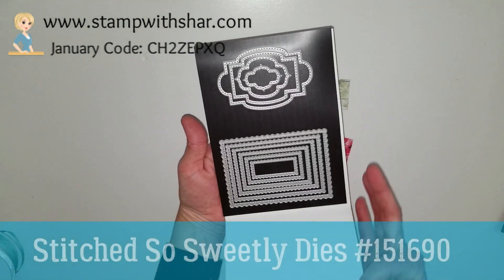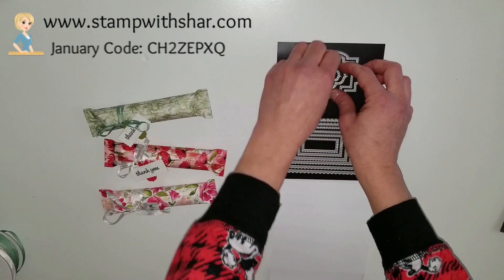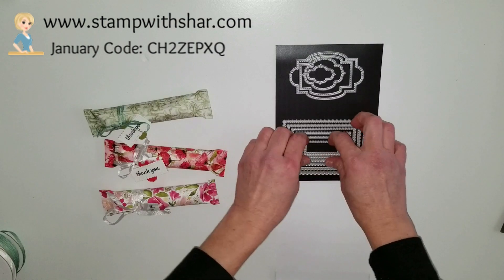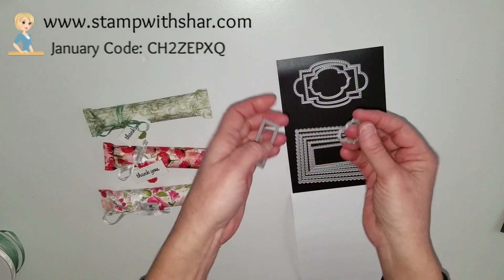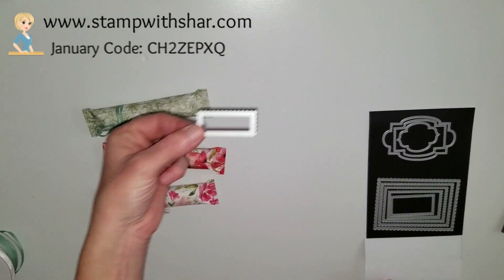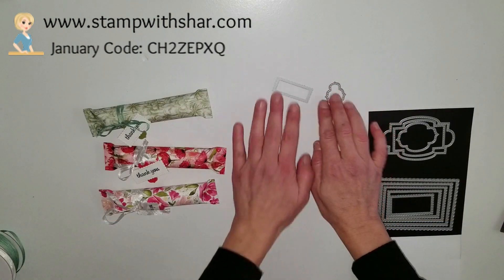I used the Stitched So Sweetly dies and I used the smallest ones — just the two little ones. I ran two of these in Whisper White and then just one in the coordinating cardstock color.